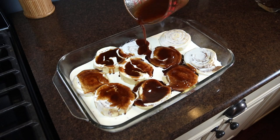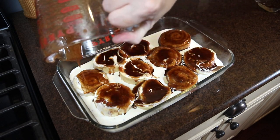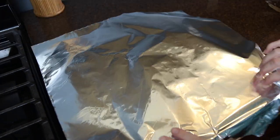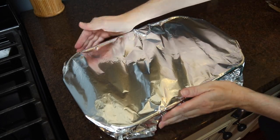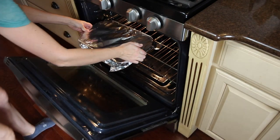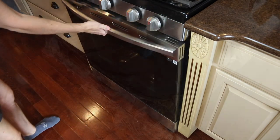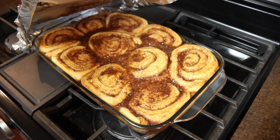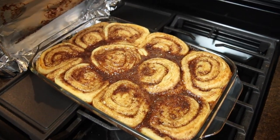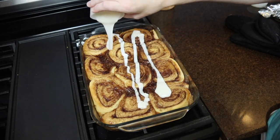I covered the pan tightly with foil and baked these at 350 degrees for about 45 minutes. You could start checking a little sooner, but you want to make sure those cinnamon buns in the middle are cooked through. Once they've baked, uncover the cinnamon rolls and allow them to cool for about 5 to 10 minutes before spreading the frosting all over the top.